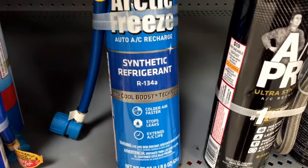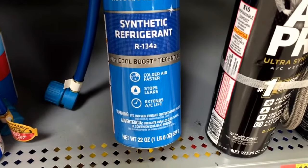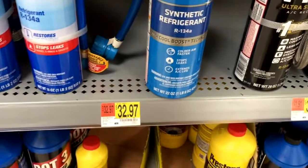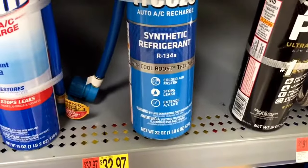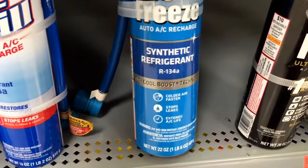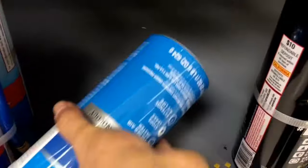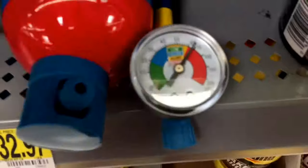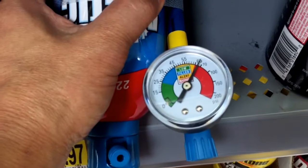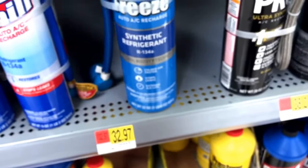This one is Arctic Freeze Synthetic, featuring R134A. It also has stop leaks and is $32.97 versus $38.23, so it looks like Arctic Freeze might be a better deal. It also has dye. There's only one left, meaning a lot of people bought this.